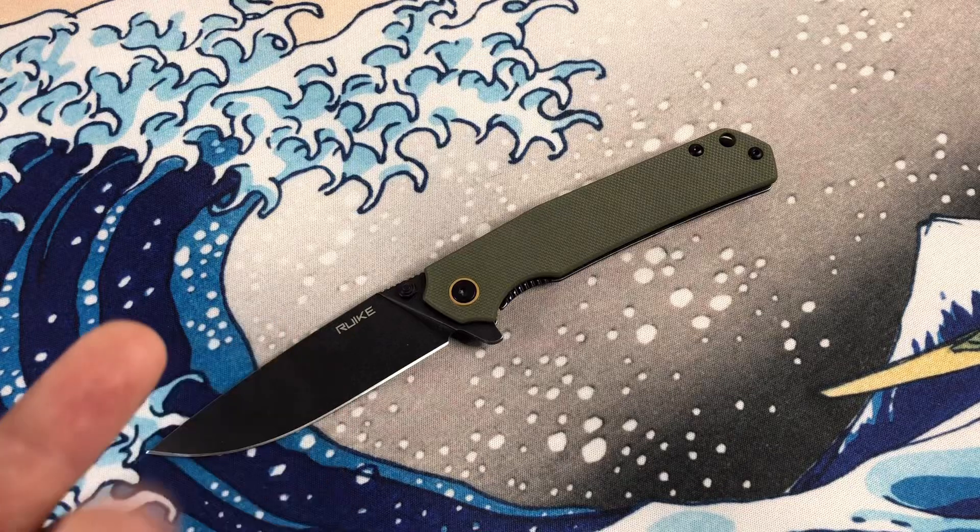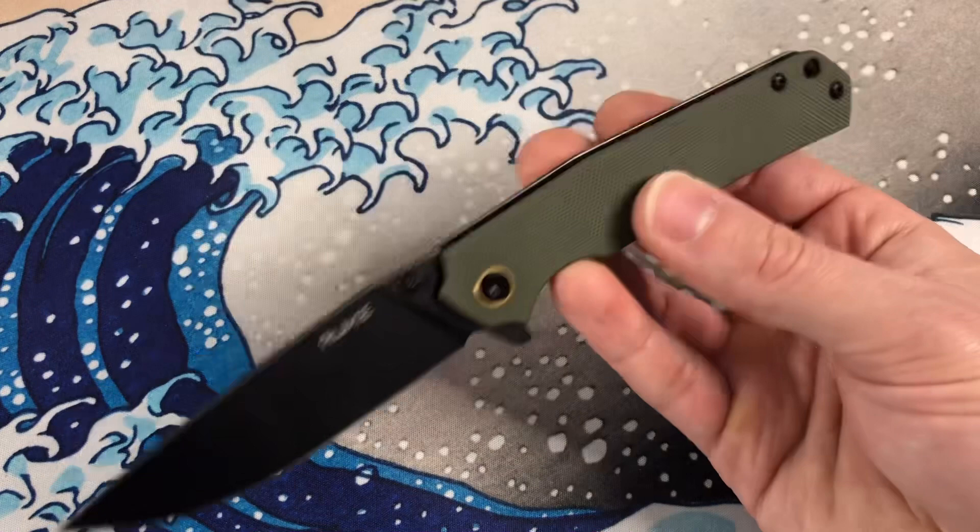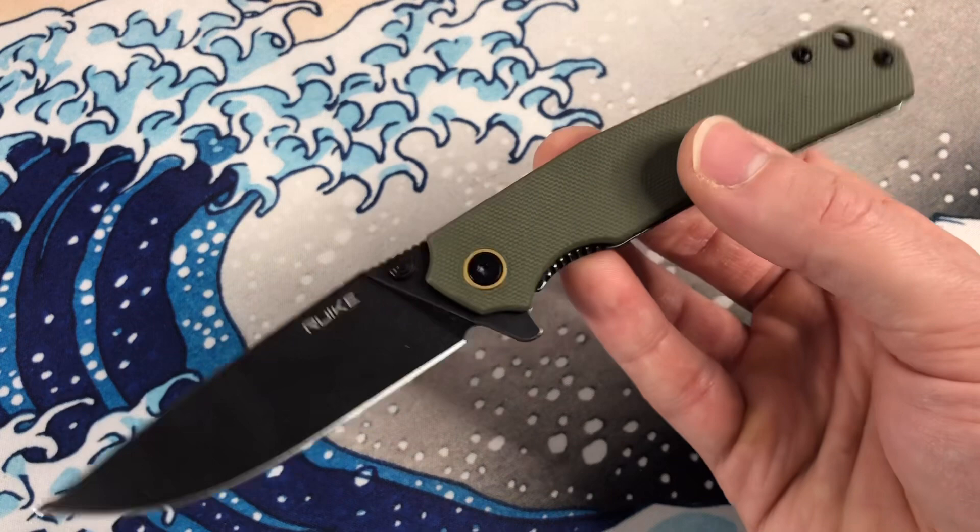What's up YouTube and knife people? I'm Joe, you're watching my channel Ink and Iron, and I'm back with a knife review. This is a rare sight lately. Rake reached out to me and said, hey, do you want to review our new model? And I said yeah, actually, because they sent me a few pictures and I was like, that does look up my alley.